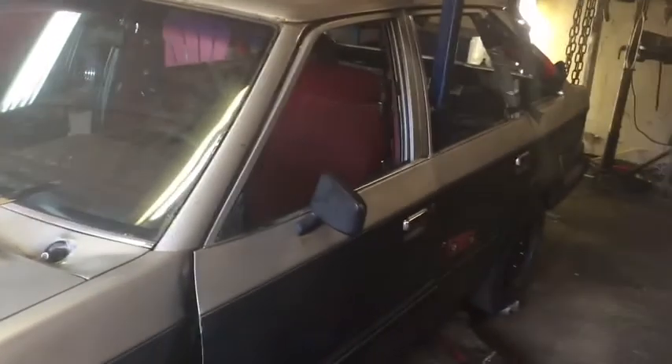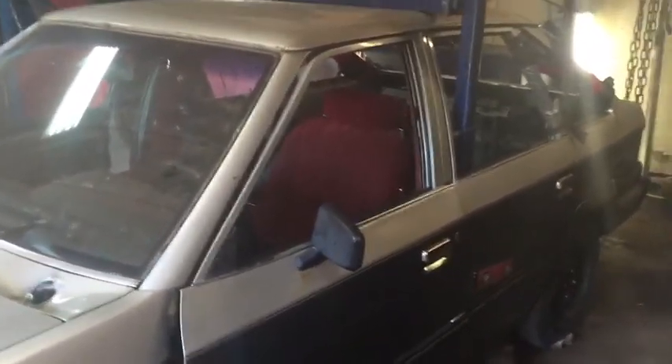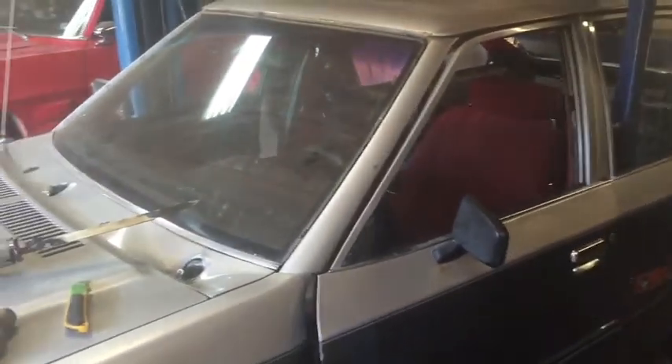Well, back here working on Derby cars. This is the car I'm planning to take to Aurelia, which is the 88 Ford Escort. A lot of people ask me in person, on YouTube, over Facebook how do I take out the windshields in my Derby cars.